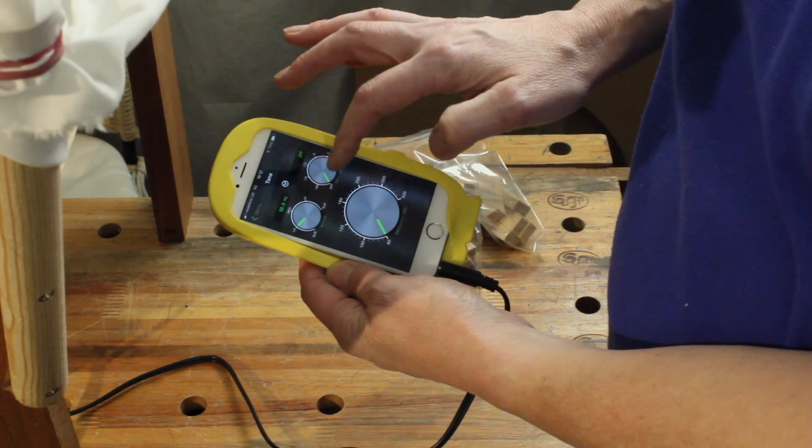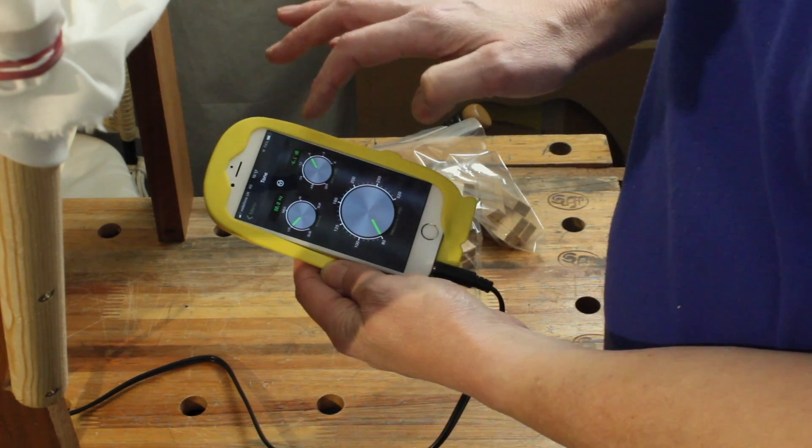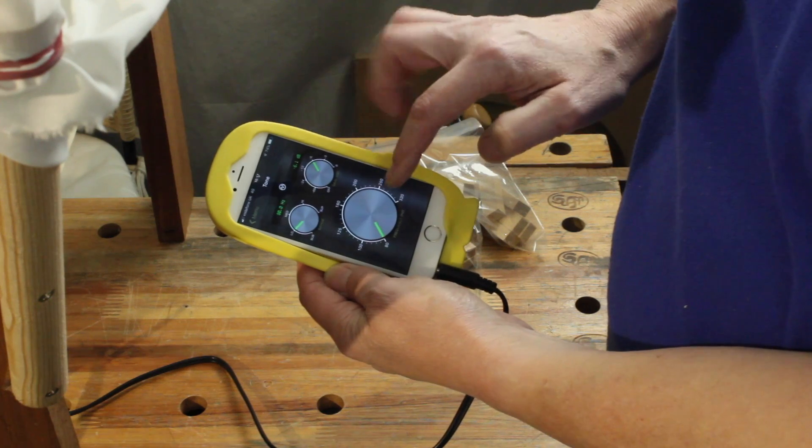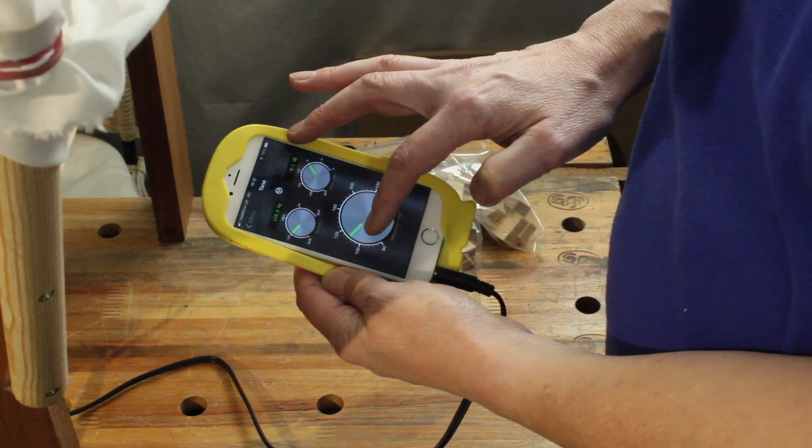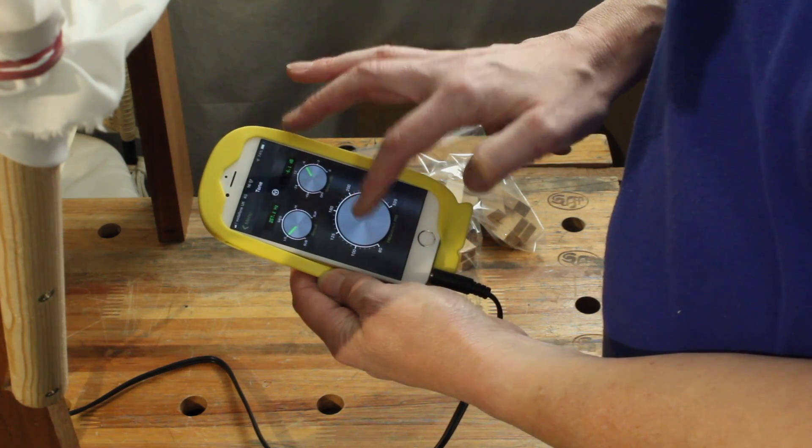If we start at 80 hertz, just set the gain — I won't overload it for now — and then we can set the frequency.